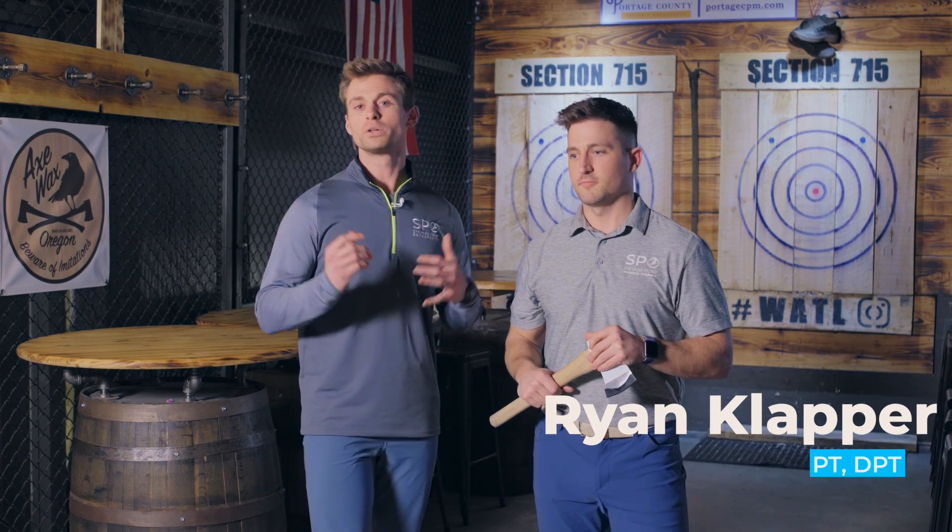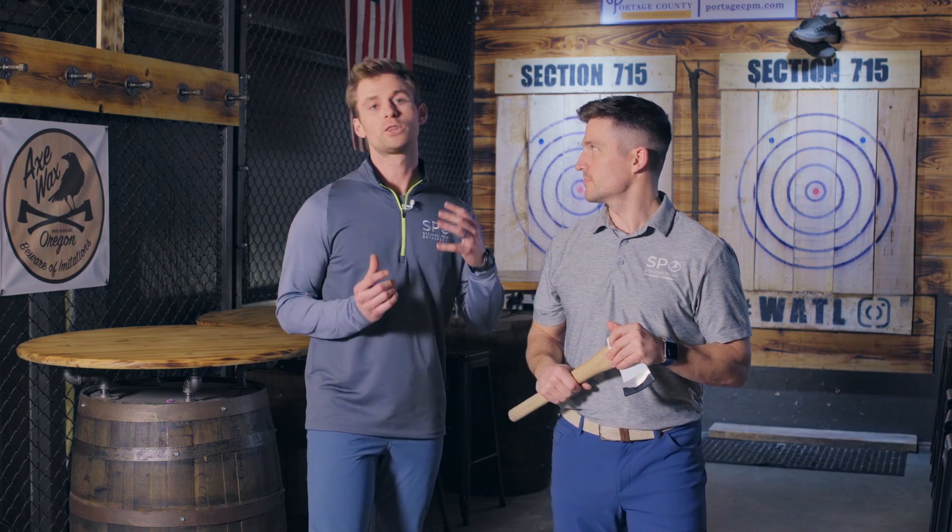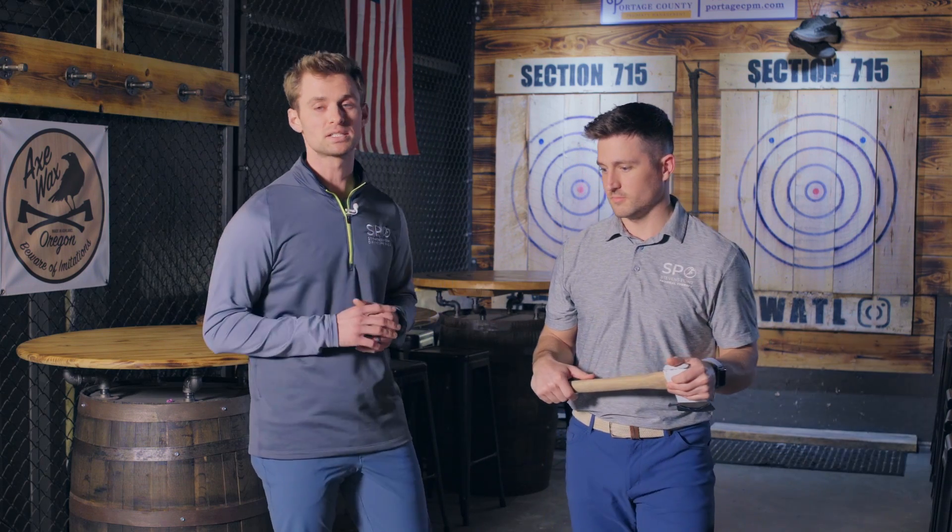Hey everybody, it's Carter from the PT Roundtable. We're going to use our subject Ryan to talk about some proper positioning and the overuse injuries that Chris sees as an axe throwing professional. It's a repetitive motion that occurs again and again using the same exact movements and the same exact muscles every single repetition.